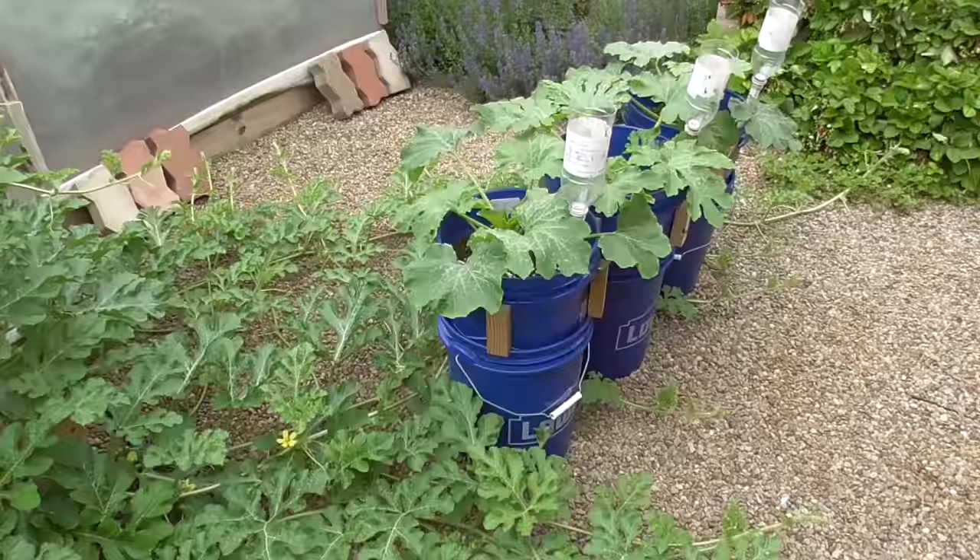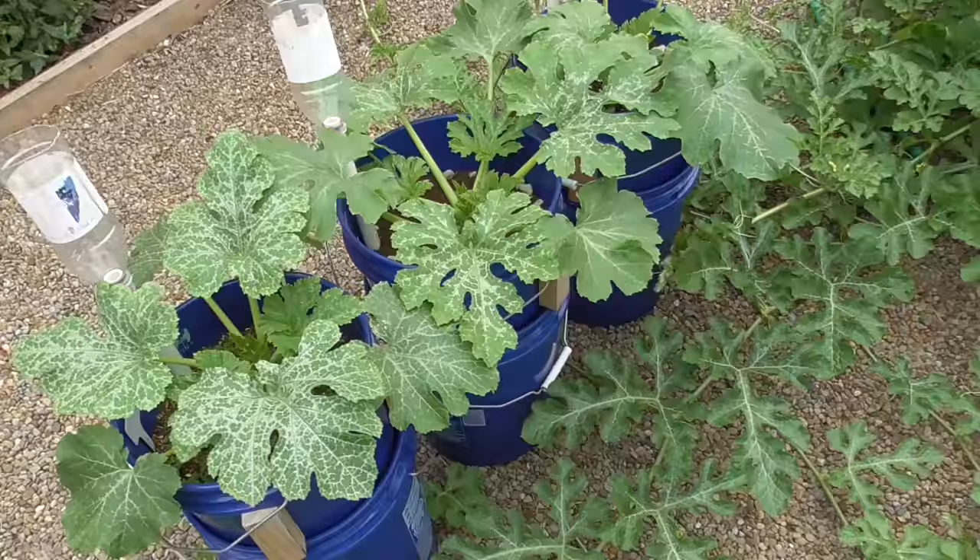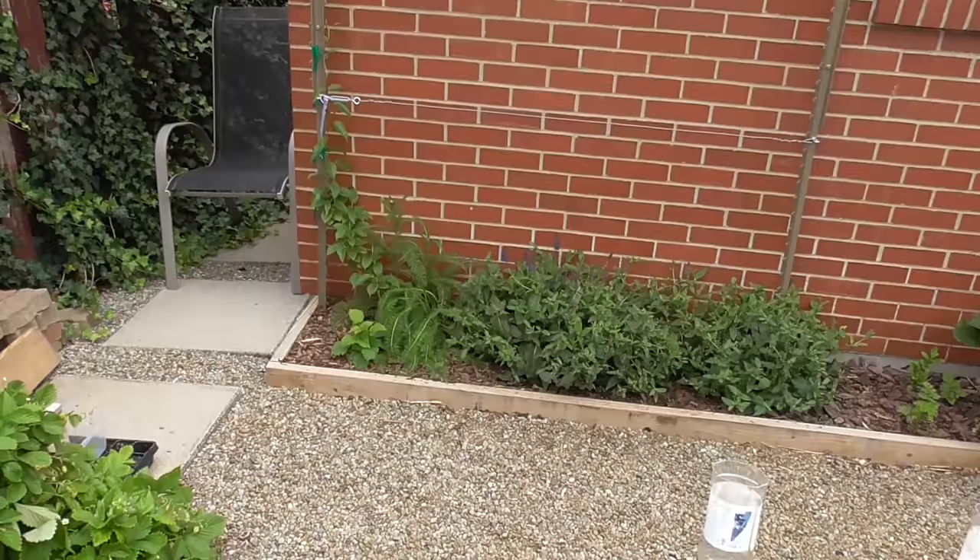I have a little experiment that I've started once again using blue buckets just like last year. But this time we're using some zucchinis and I'm testing some different types of soils. Stay tuned, you'll be able to see what that's all about.